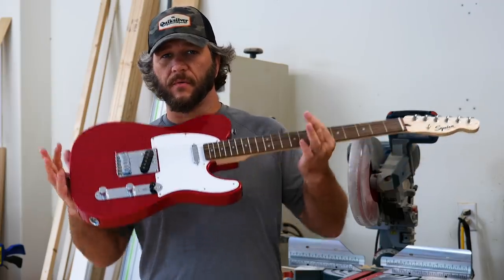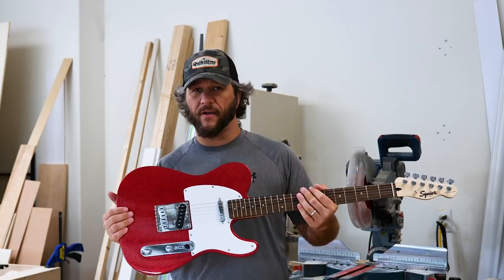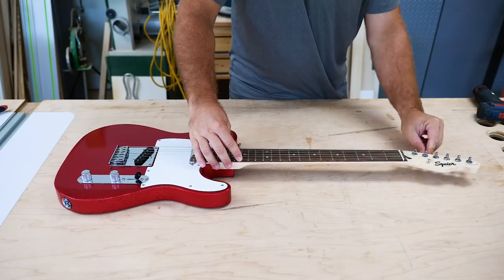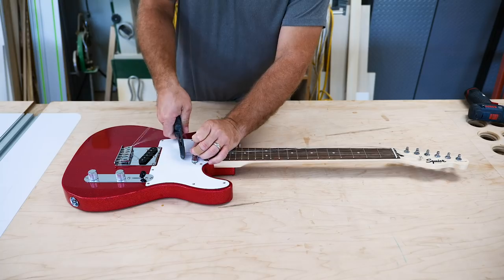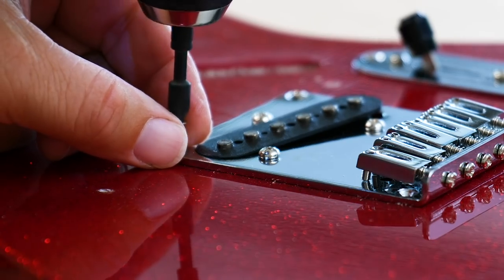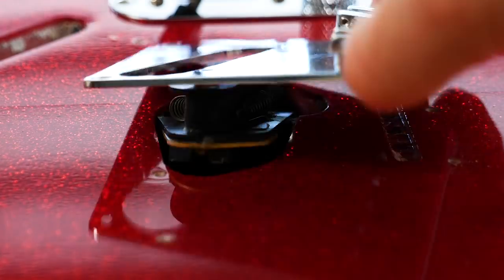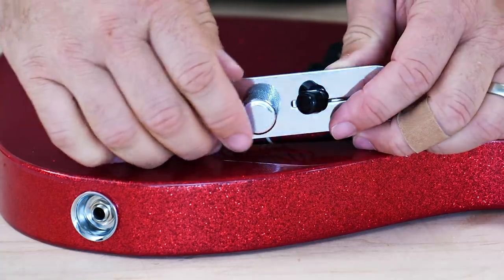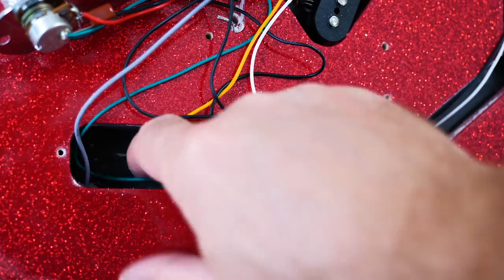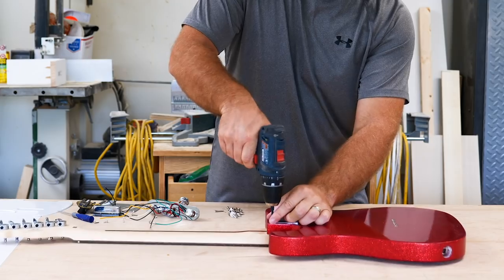I'm going to attempt to do something with this guitar that I have never seen before. First I'm going to burn the heck out of it, then I'm going to coat it with epoxy. First thing I have to do is take it apart — remove the strings, the neck, pickups, and the bridge. This video was inspired by Black Tail Studio. I saw a video where he did a fire epoxy table and it was freaking amazing. He actually threw out the idea of maybe this would work really well on a guitar, so that's what I'm going to try.